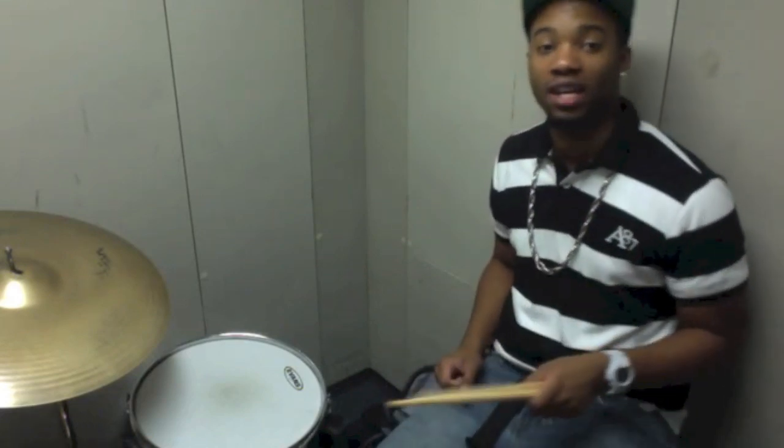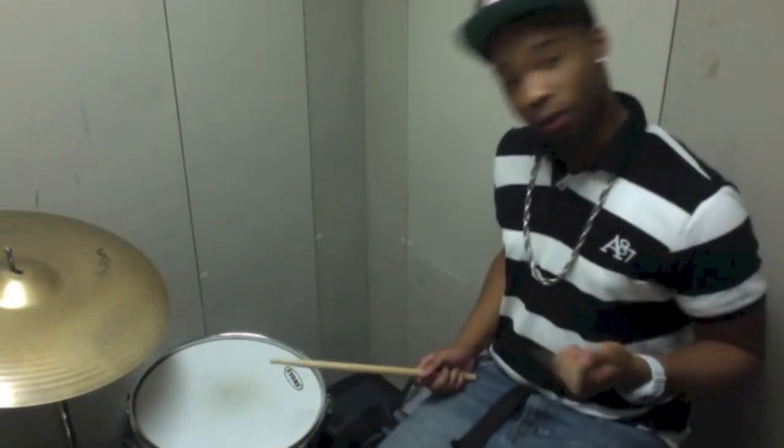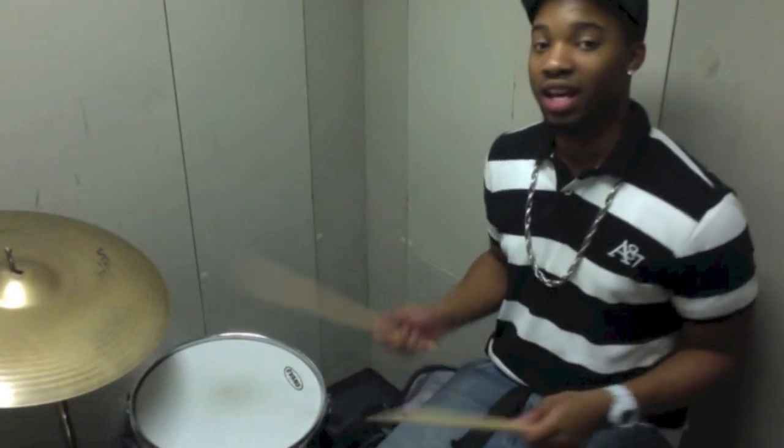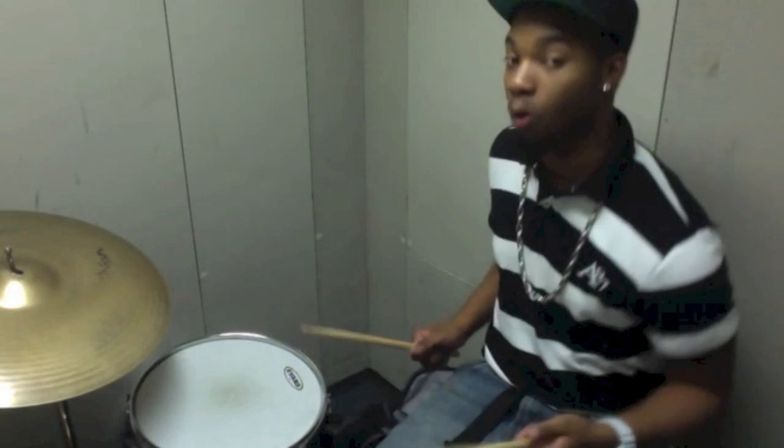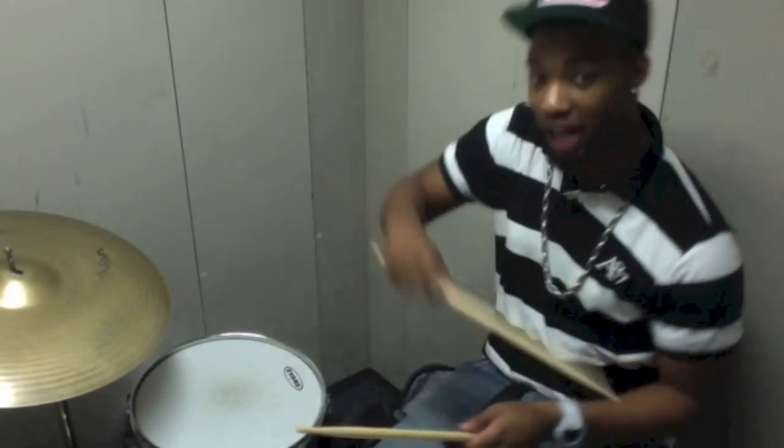What's cool about this chop is you can move it around the kit too. It doesn't have to just go straight to the hi-hat. It can go floor tom to ride, floor tom to crash, or you can do ride, crash, and hi-hat.